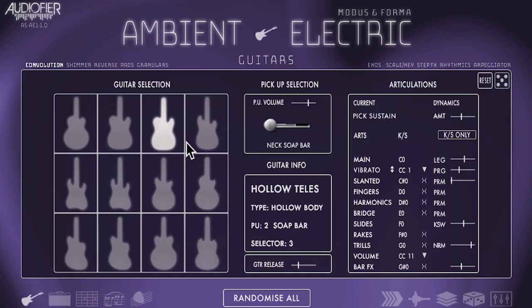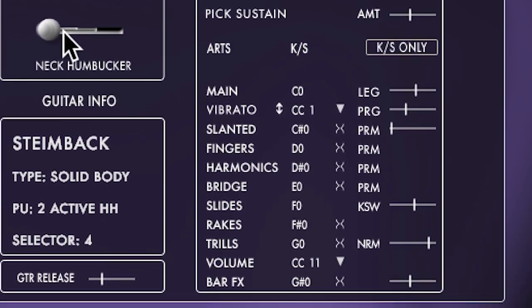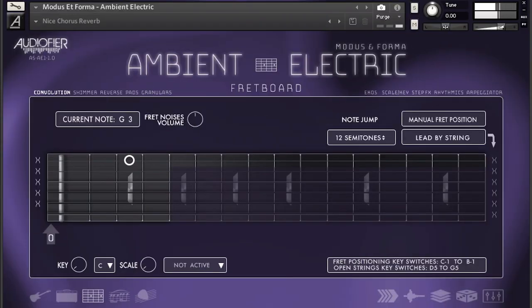Modus and Forma Ambient Electric offers 12 guitar models with three to five-way pickup selectors, and multiple articulations such as sustain, hammer-on, pull-off, slide up, slide down, slanted picking, fingers, harmonics, bridge picking, rakes, trills with variable speed, real vibrato with variable speed, and bar effect.